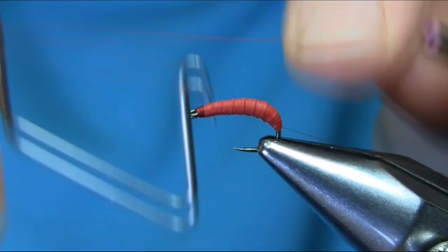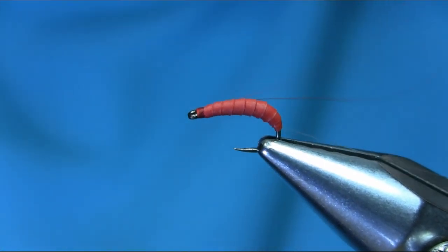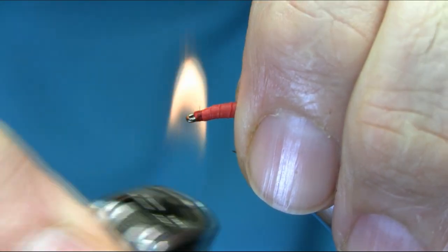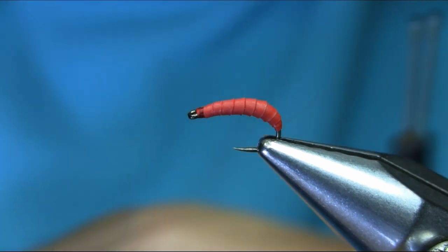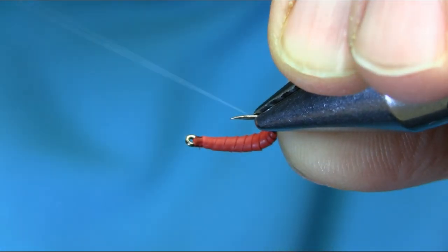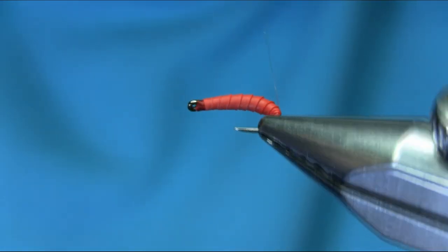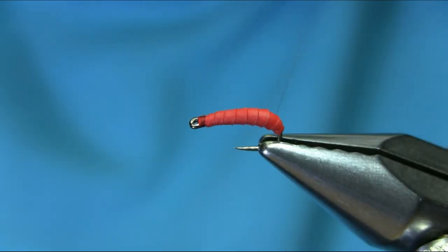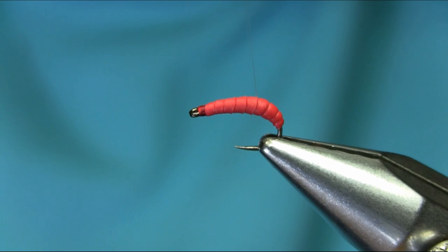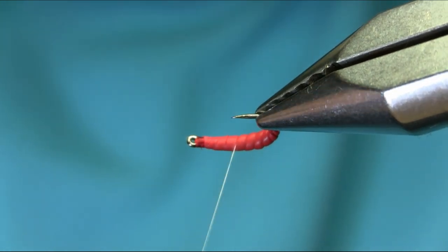Now what I'm going to do is finish off with this and bring this mono through each segment. This could be a little tricky, but with a little practice you can do this. If you tie a couple, three or four, you'll get better — keep practicing, like I always say. Bringing this mono through makes a big difference, so take your time.